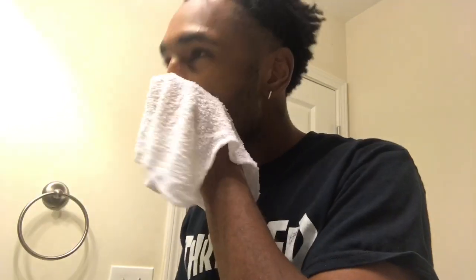Now what I'm doing right now, I'm wetting my towel. Before I do anything, I want to wet my towel and wipe my face before I get anything started.